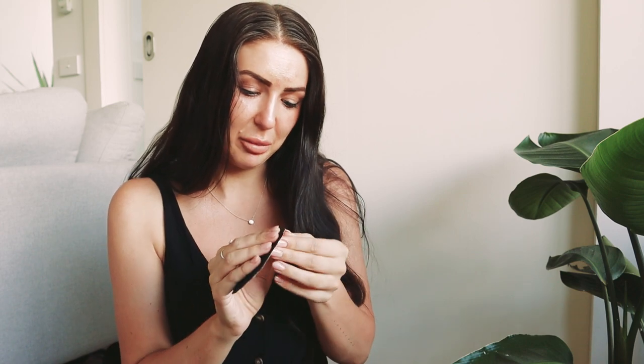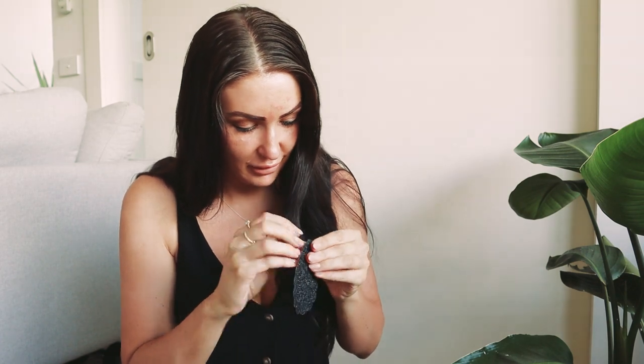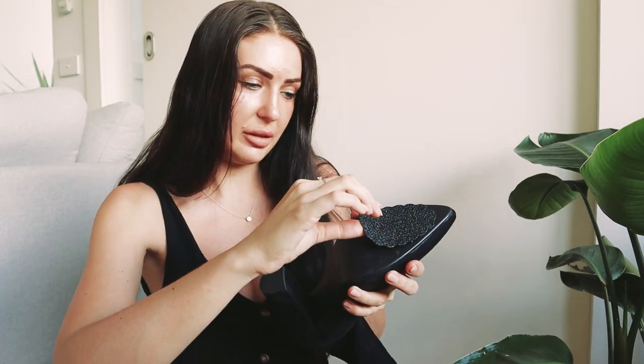It's never easy to peel these things off — like, how hard is it to get a little bit of extra on the edge so you have something to grab onto? Okay, got it! So this is the sticky side, and obviously the smaller portion goes down near the toe of the shoe, so I'm just going to place this on my shoe like that.